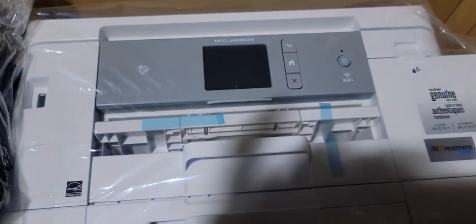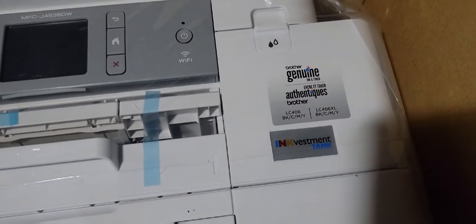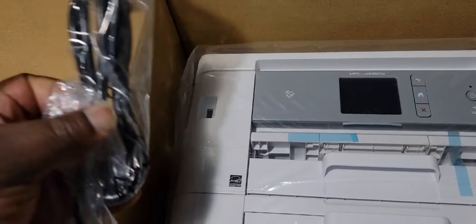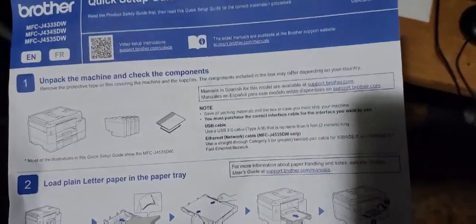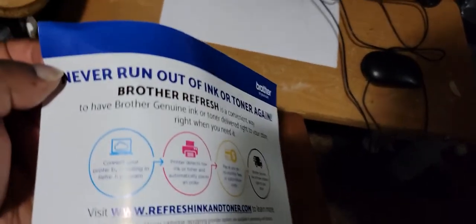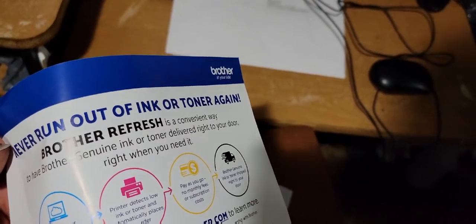There it is — get the bag. Genuine ink is best to maintain. It's powerful. Take it out the box, see what it looks like, set it up. Got the quick guide — missing all that. Get some out of it: six-month warranty, Brother Care program. Never run out of ink or toner again — Brother Refresh — any way to have Brother ink or toner delivered to your door when you need it.